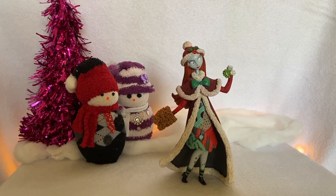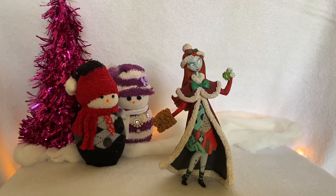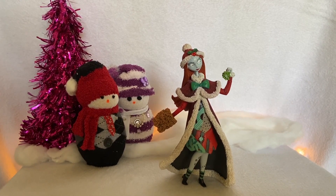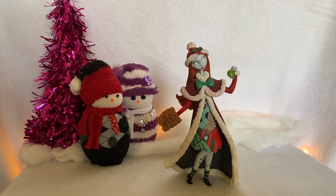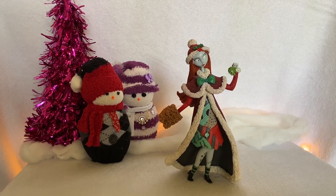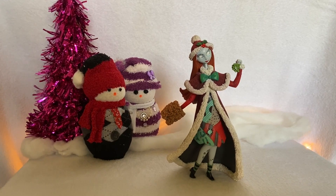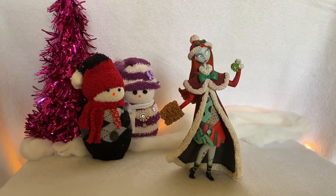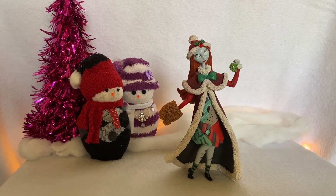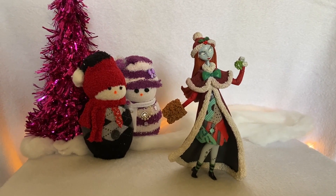Hello everyone! Today I'm going to show you another piece from my Disney Enesco Couture de Force collection. It's Christmas time in Halloween Town, and if you're anything like Jack Skellington you might be wondering what's this? Well, this is Holiday Sally from The Nightmare Before Christmas. This particular line of figurines is an elevated take on the Disney characters' classic looks with many beautiful added embellishments.